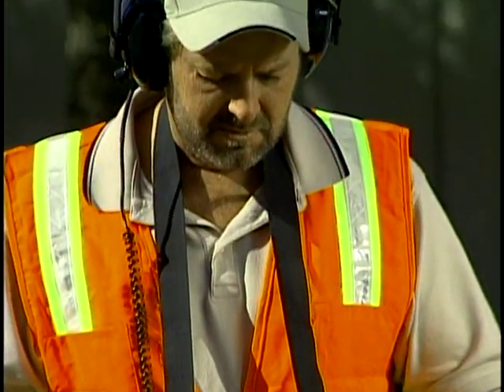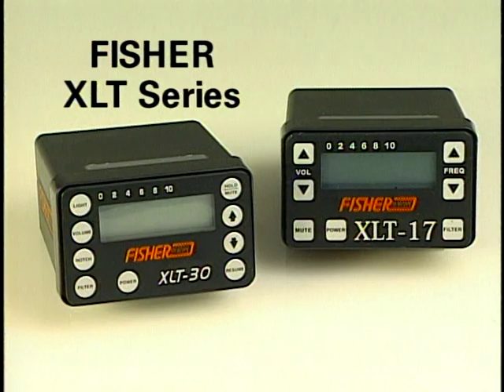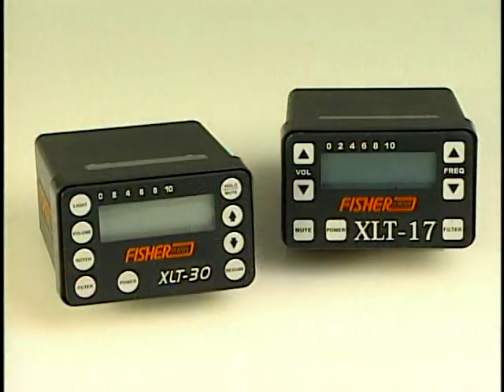With practice, an individual with average hearing can become very proficient at locating leaks using the XLT series from Fisher. The XLT 17 has the same general controls as the XLT 30 with less filter options, no backlight, and a narrower bandwidth than its sensors.